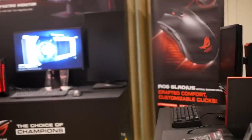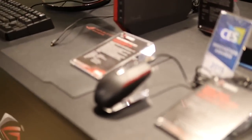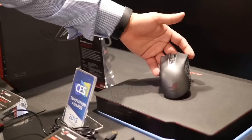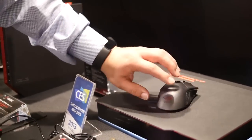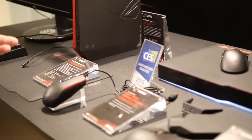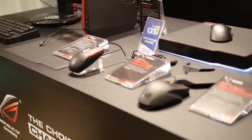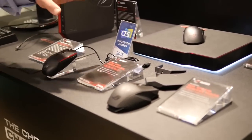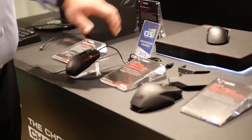Hey guys, this is JJ here from the ASUS Suite at CES 2015 Trump Towers, and we're taking a look at all things ROG. Let's go ahead and show you what we're going to bring out for 2015. On this side we've got a lot of gaming peripherals. A lot of you guys might already be familiar with the ROG Gladius mouse. We're also going to be introducing two new mice: the Cica and the Spatha — all named after swords, like Gladius, Cica, Spatha.